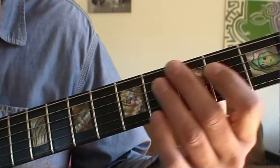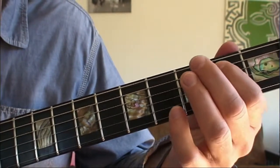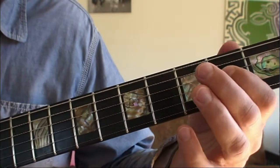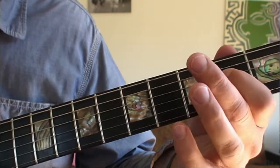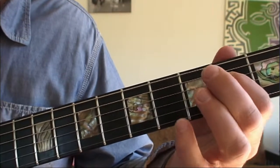What you want to do is put your first finger on the third string second fret and play the open A string and the D string.